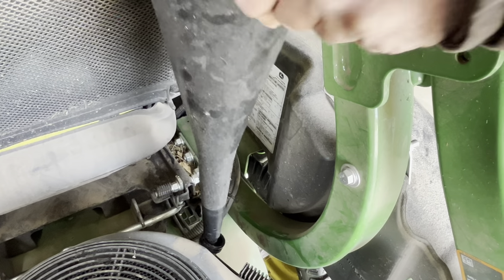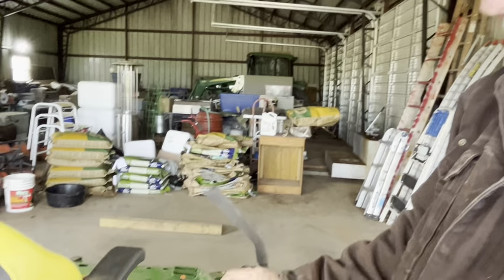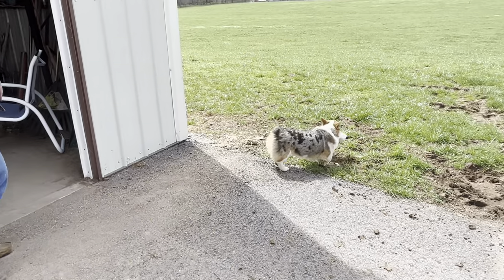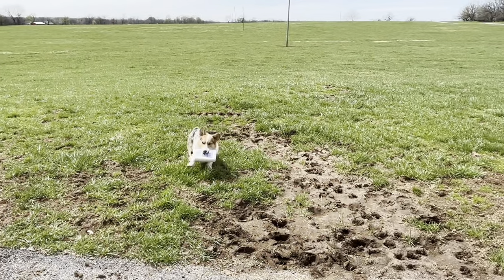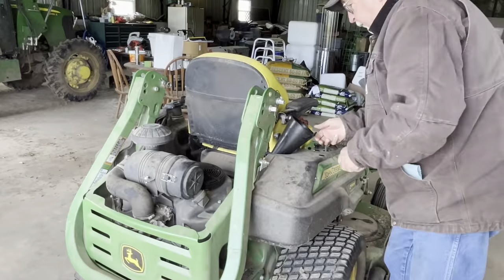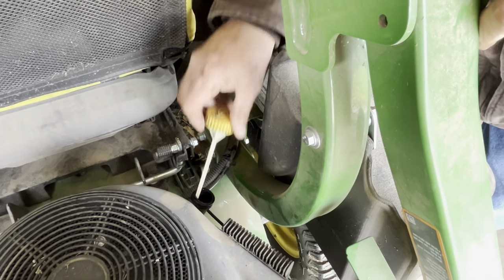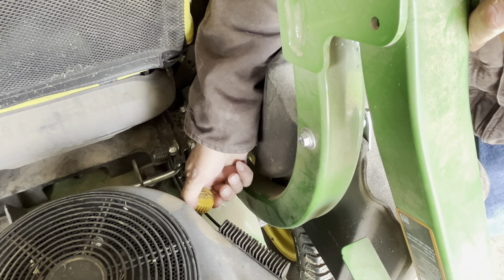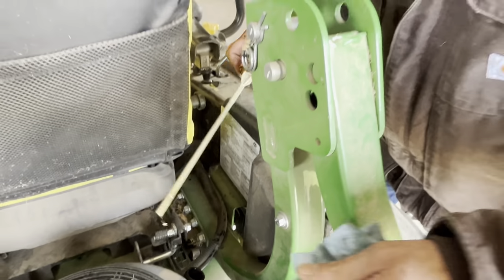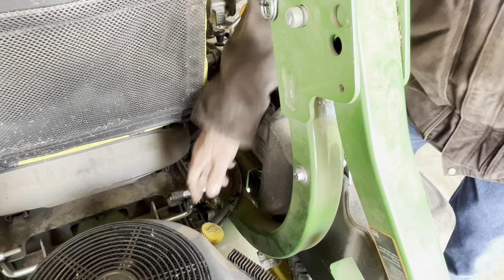Now I'm taking out the dipstick and oil filler cap and putting a funnel in there. We're ready to fill it with oil. This particular implement takes about two and a half quarts. We put the oil in, then take the funnel out, put the dipstick back in, screw it all the way in, and make sure we've got the right amount of oil — it shows full. So we'll put it back.